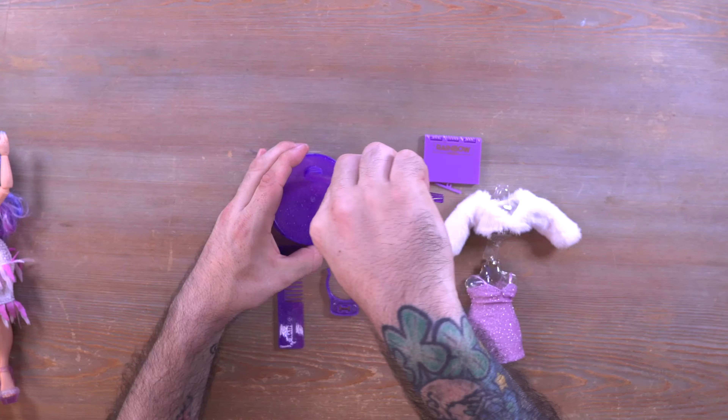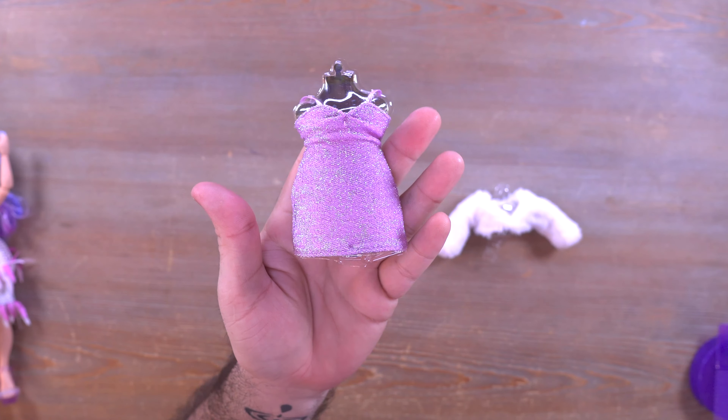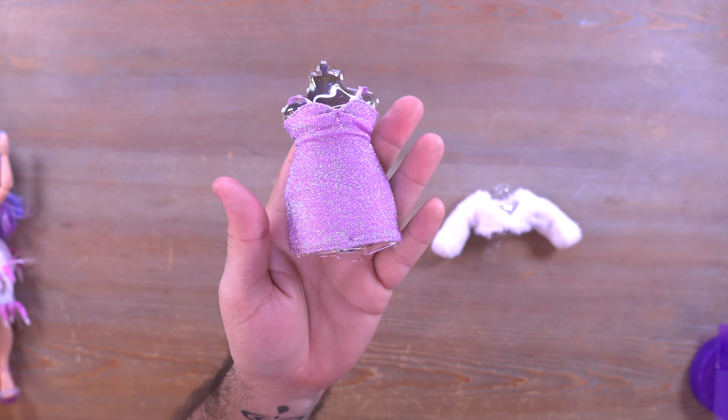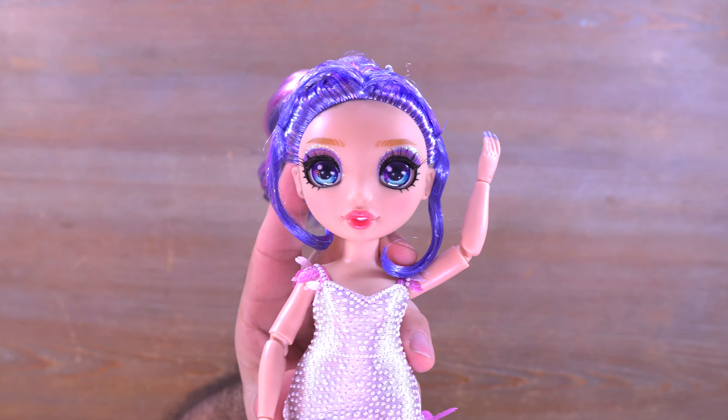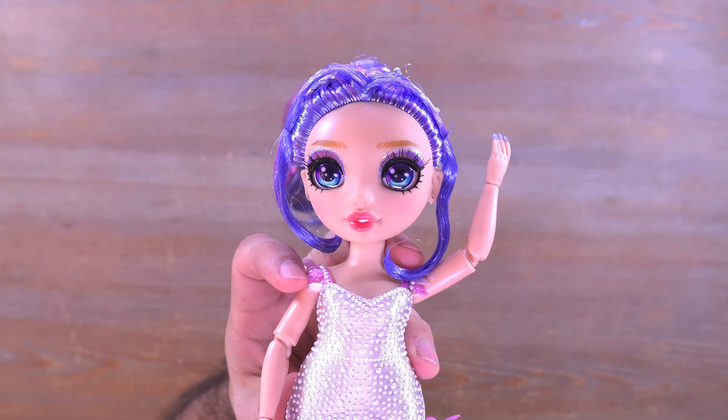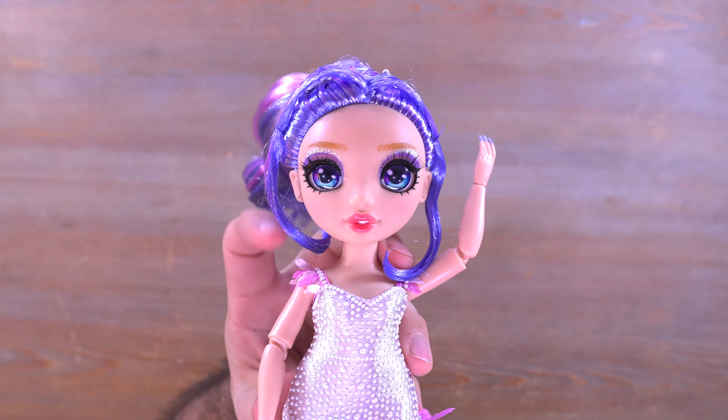We also have a little accessory which is pretty cute — it's a sketchbook. You open it up and Violet can pretend to sketch with this little tiny pencil that has a thumb clip on it. It says Rainbow High on the outside. I can deal without these little accessories personally — I'd rather have a second pair of shoes — but I digress. We also have the second outfit, which is a nice-looking dress, and it comes with a very white faux fur coat that we'll see on Violet shortly.